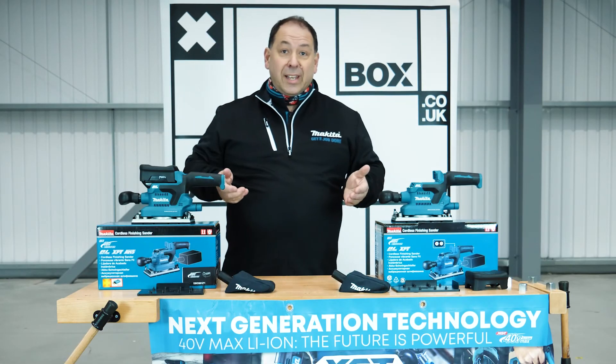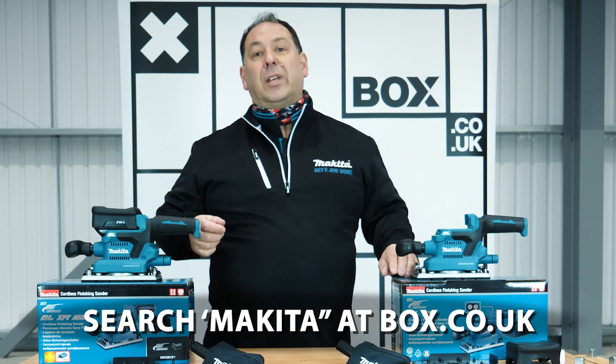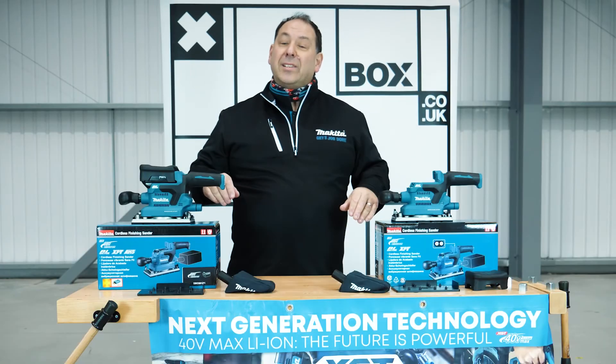So if you like what you see and it could be the item you'd like to buy, get yourself to box.co.uk and get yourself a Makita.